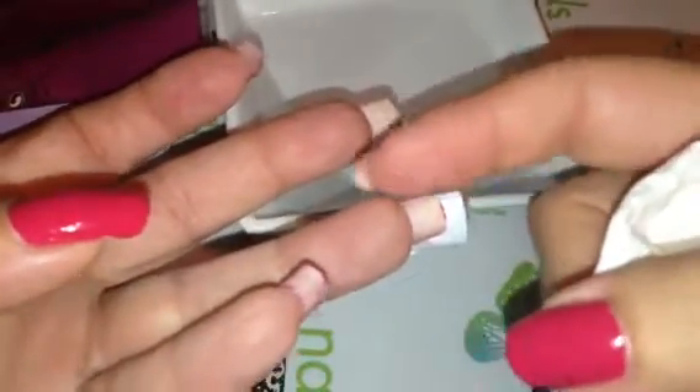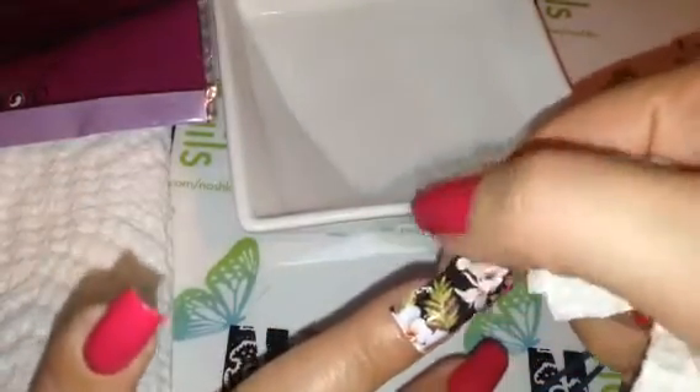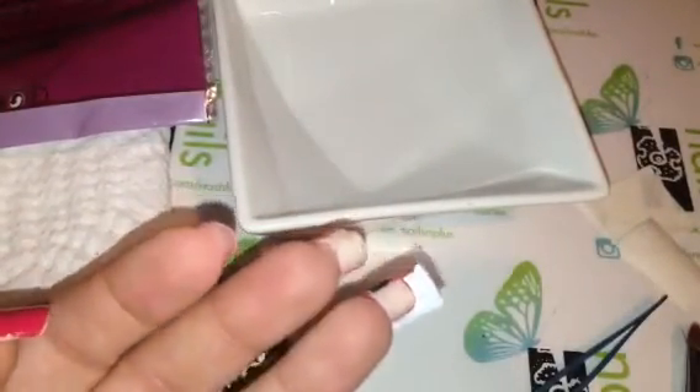I don't have to cut that off yet, but I wanted it to dry up a little bit before I do. Hopefully it stays in place — see, it wrinkled up a little bit for me. Maybe I should try to cut the excess off now. That's a really cute design, right? What do you guys think? See, it's coming off from the side.